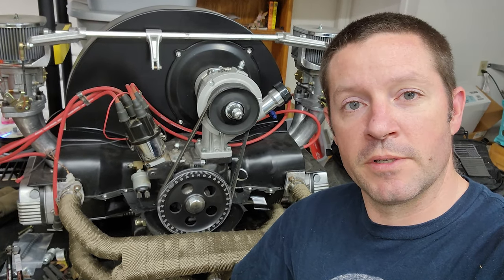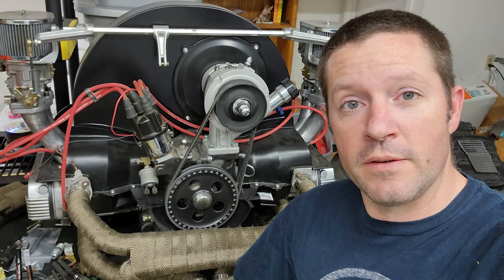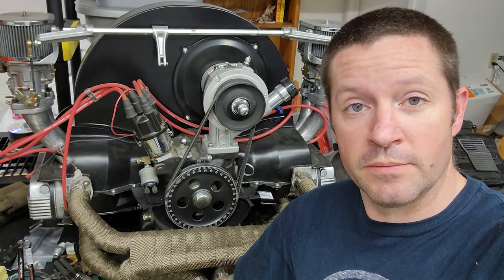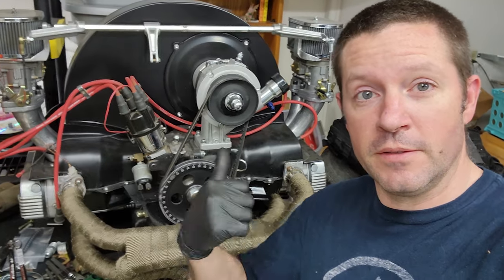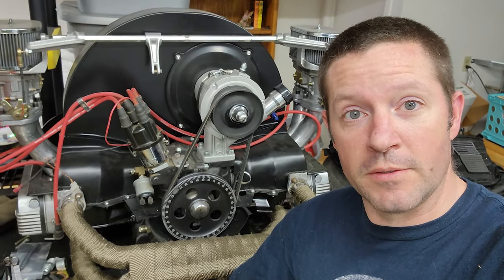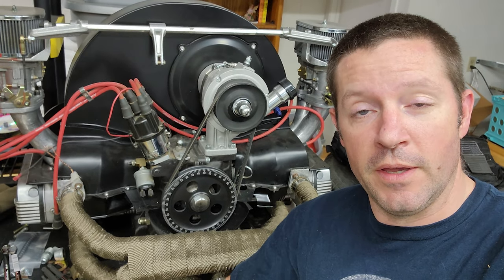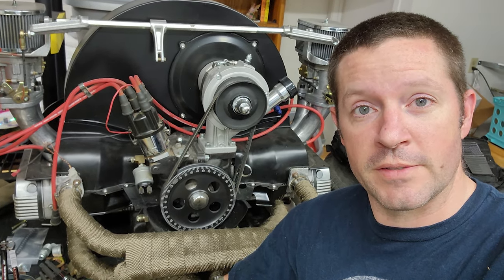Hello and welcome back. I'm your friendly neighborhood technician. Since the 400E is a little too quiet now, I figured I'd start on something that's going to be quite a bit louder. It's been a while since I've done a video on this, but I want to get this running too and see how fun that is.